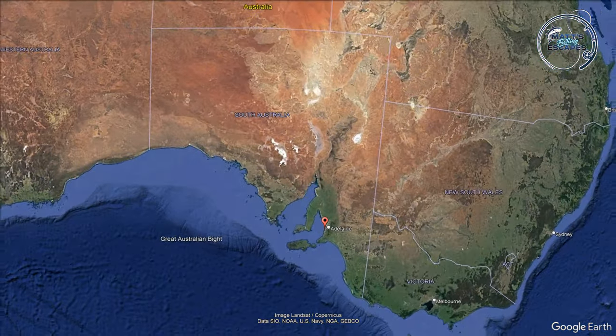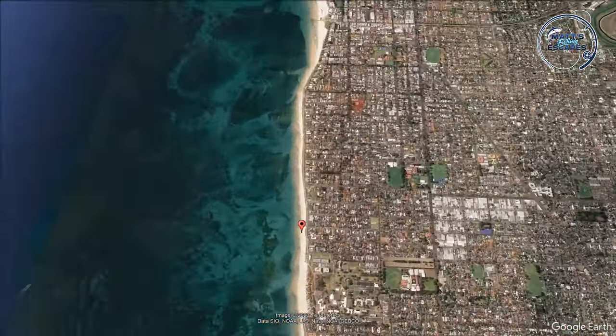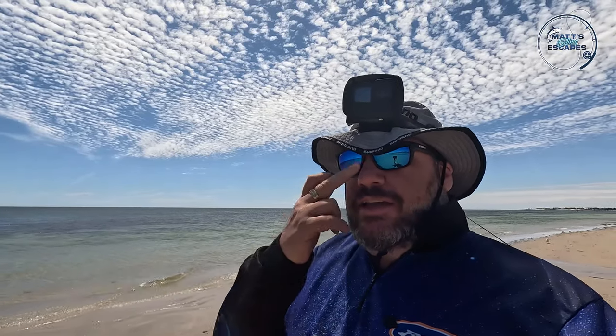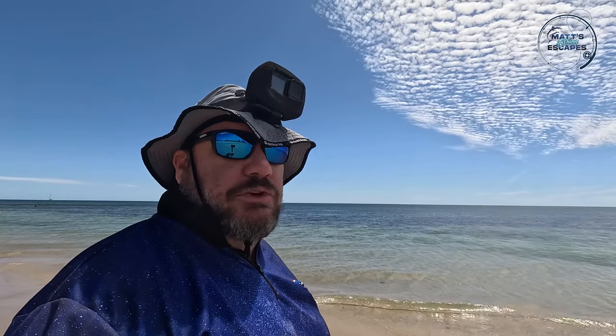We're down at Somerton Beach today. We've got an offshore breeze from the southwest. As you can see, we're on low tide. Today we're doing two methods: trying to catch some whiting using Gulp soft plastics rigged with Starlo Tackle worm burners, and we're also going to try and catch some squid. There's quite a bit of rocky weedy area out here and also some sand holes, so here's hoping we can capture both.